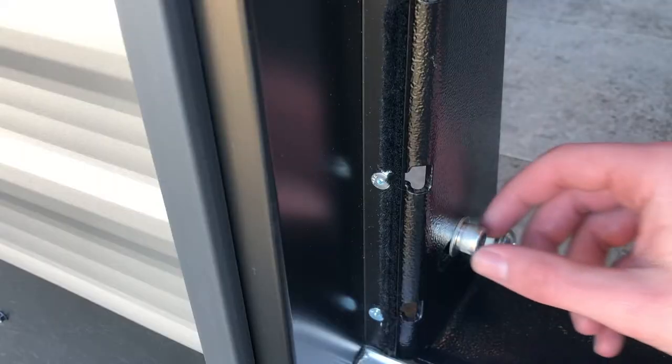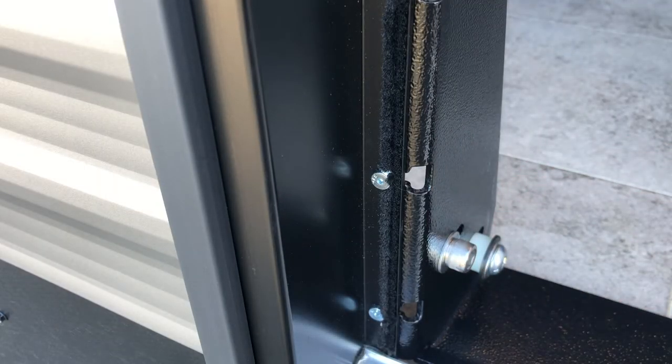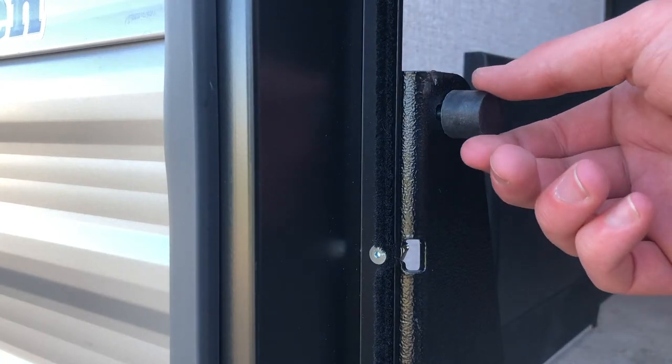RV thresholds will vary in size so you'll want to adjust your step. To do this, adjust the studs on the inside of your mounting bracket.